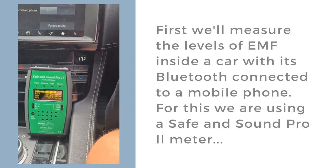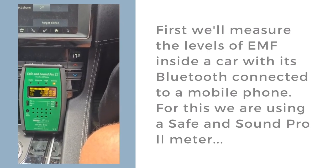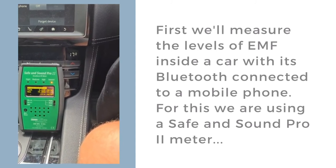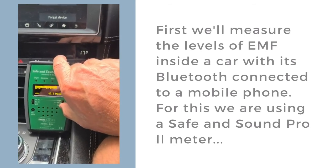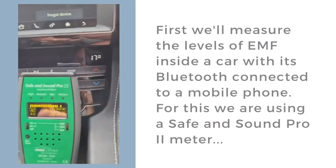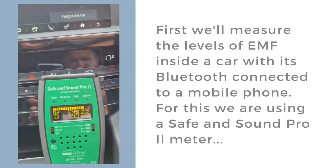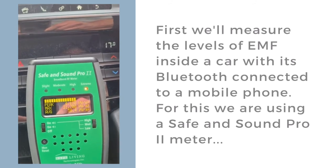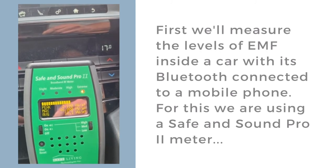Now I'm going to switch — you can see the button on the right. On the left you've got two buttons in the middle of the Safe & Sound Pro: you've got the on-off button and the on-off for volume. At the moment it's on with volume but the volume is on low. My thumb is coming in and it's going to switch it on to full to give you the full sound experience. As I move in, it's not too bad. You can see that the levels of EMF from this normal road car with the Bluetooth going on in the car — horrendous.